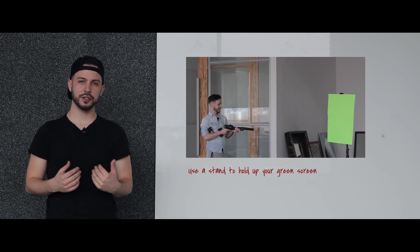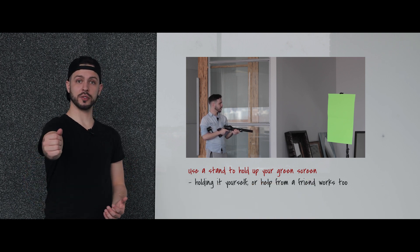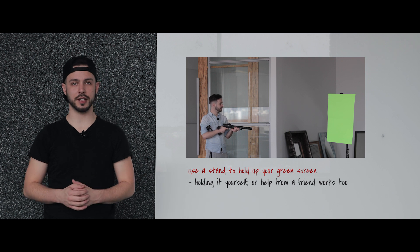I have a stand holding up my green screen, but if you don't have access to that, you can hold it up yourself at arm's length, or if you have someone to hold it up for you, that'll work just fine. Once you've repeated this for both people talking, both camera angles, you're ready to move into editing.